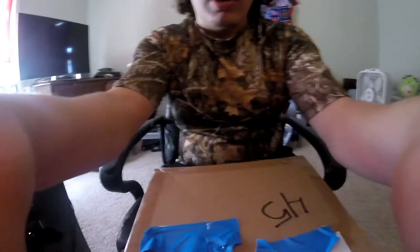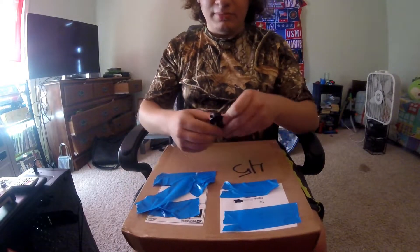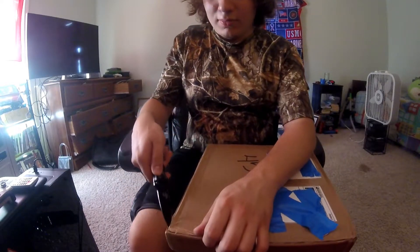I tried to find the head strap on my GoPro for this — that did not happen. GoPro, you scrappy to your advantage. Okay boys, it's unboxing time! Can we get some excitement for unboxing time?